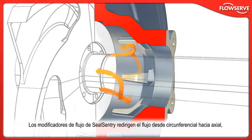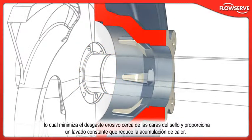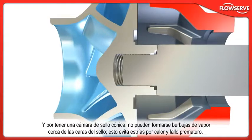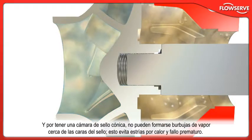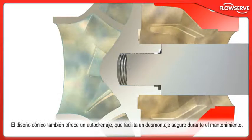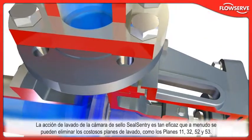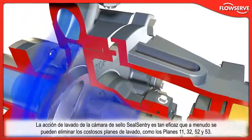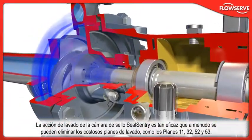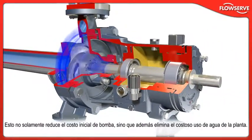SealSentry Flow Modifiers redirect flow from circumferential to axial, minimizing erosive wear near the seal faces and providing a constant flush which reduces heat build-up. Because the seal chamber is tapered, vapor bubbles cannot form near the seal faces, preventing heat checking and premature failure. The tapered design is also self-draining for safe disassembly during maintenance. The flushing action of the SealSentry Seal Chamber is so effective that expensive flush plans, such as Plan 11, 32, 52 and 53, can often be eliminated. This not only reduces initial pump cost, but can also eliminate costly plant water usage.